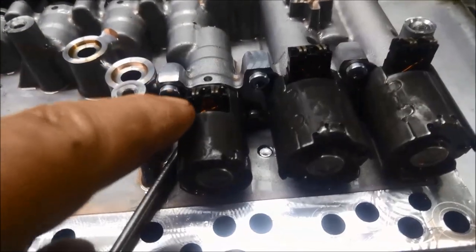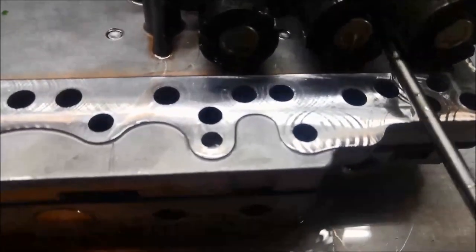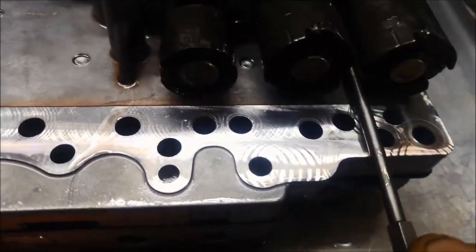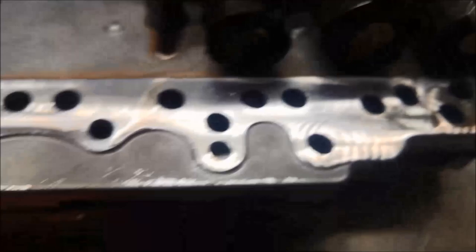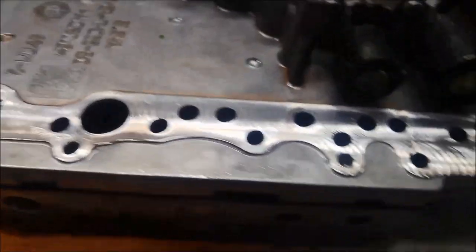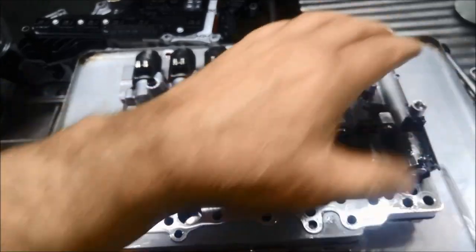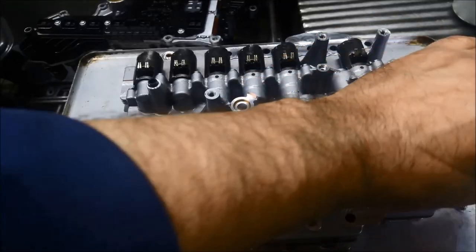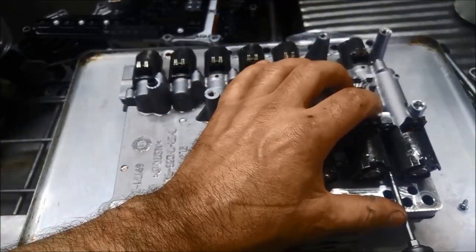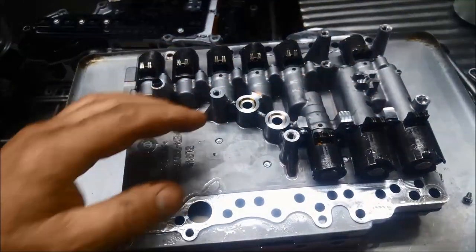Now these bolts here are actually Torx Plus — TP S15. I don't have Torx Plus long enough to reach the ones right down the bottom, so I've only got standard Torx. Just bear in mind you won't be able to get a socket in there for those bottom ones, so be very careful when undoing them — otherwise you'll wreck it and have to get a whole valve body. I've already loosened those, so don't just go willy-nilly with the impact gun.